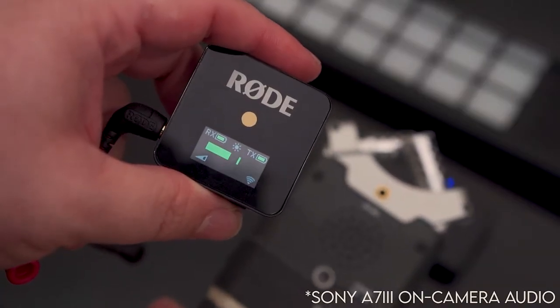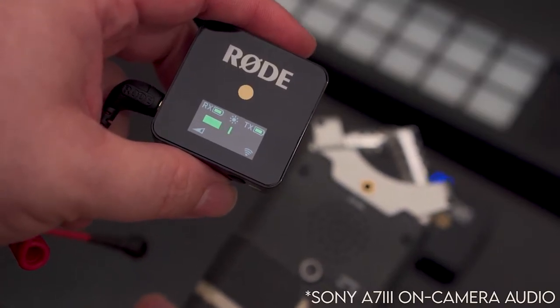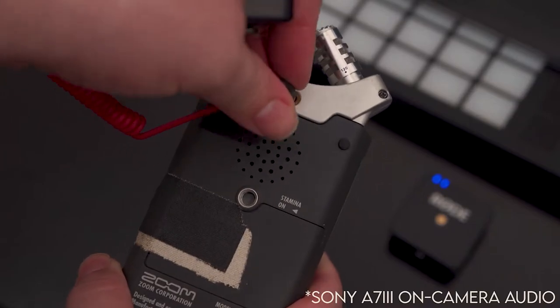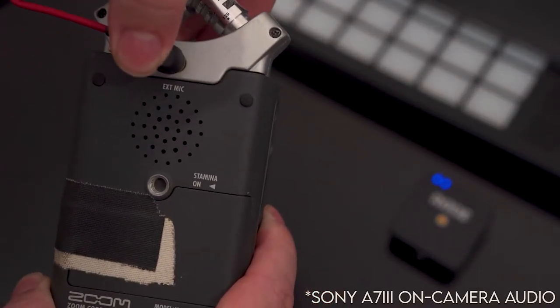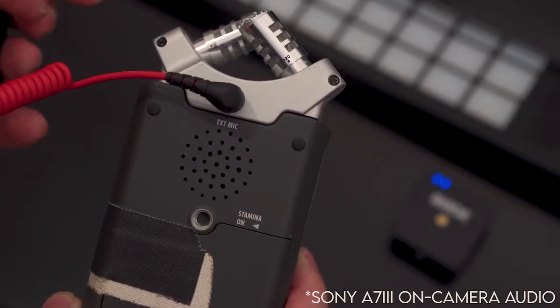Take your Rode transponder, which you can see is already turned on and receiving sound, and plug it into the external mic input. Make sure it snaps, like that.